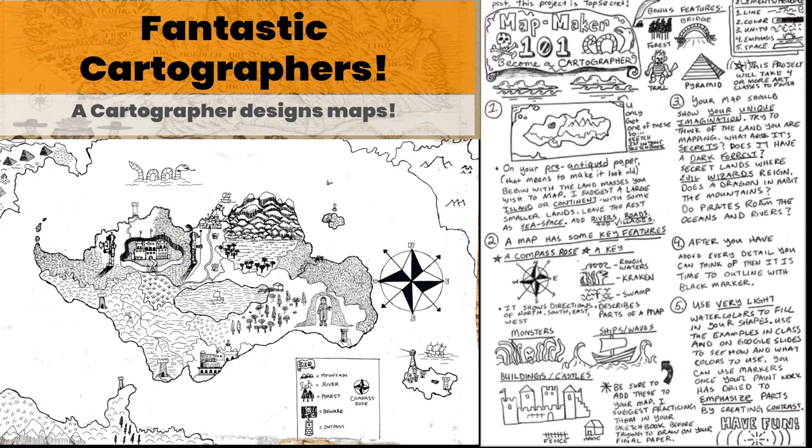Good morning guys. This video is a step-by-step plan on how to use the Mapmaker 101 guide to design your own fantastical map. You are a fantastical cartographer and you are going to design a fantastic map. The guide will be there for you, and you need to start first by sketching in your sketchbook.